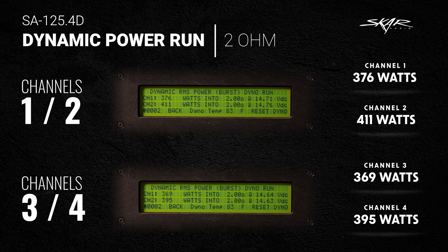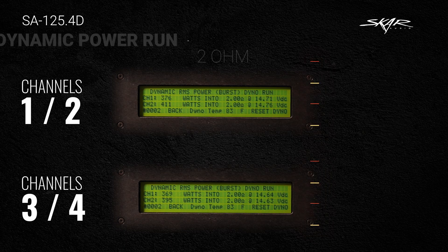On the 2-ohm dynamic power run: channel 1 did 376 watts, channel 2 did 411 watts, channel 3 did 369 watts, and channel 4 did 395 watts.